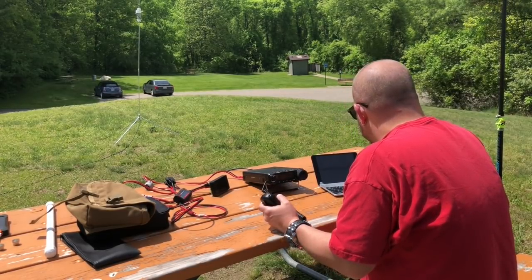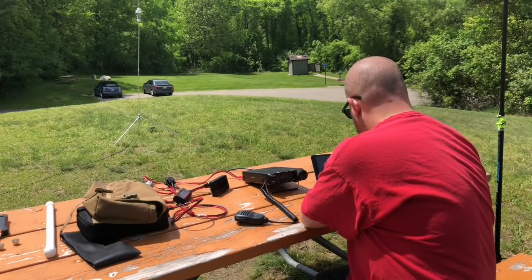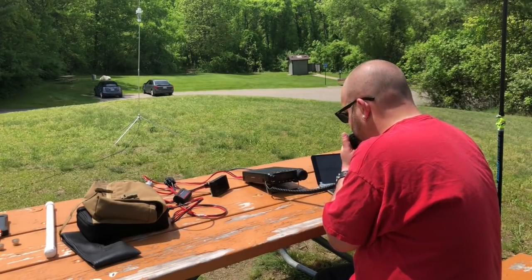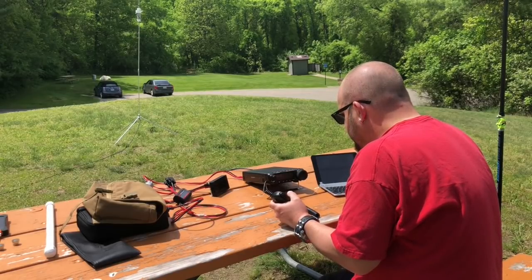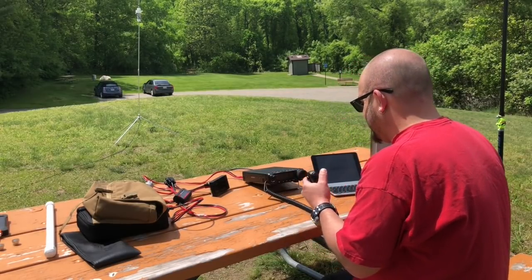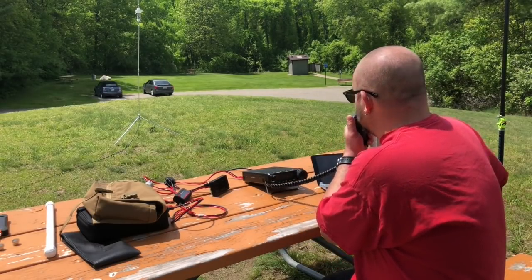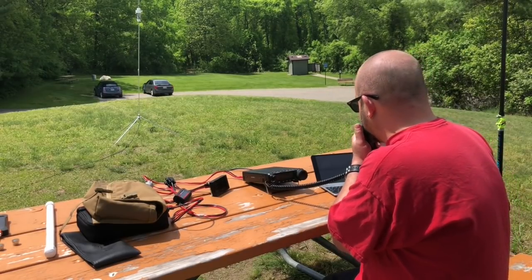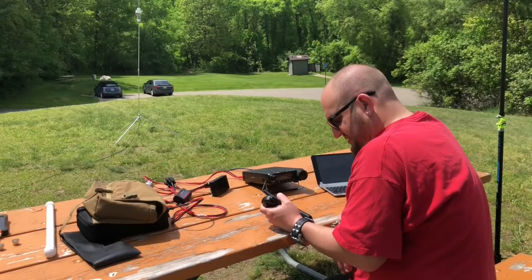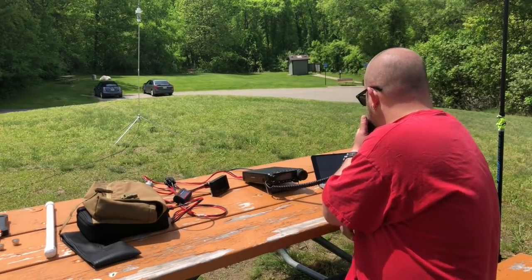Thanks for the activation and have fun. Thank you, sir. Appreciate the contact. 73. Next up: K-N-R-Q-X from Kilo-8. He's over at Milford on a little KX-3 using an AX-1 Mini — just down the street from me. Yeah, I could throw a rock and hit you! Have fun out there playing with your KX-3. He's sitting out on the back porch playing with it. 73, K-N-R-Q-X. Thanks for the contact. QRZ.